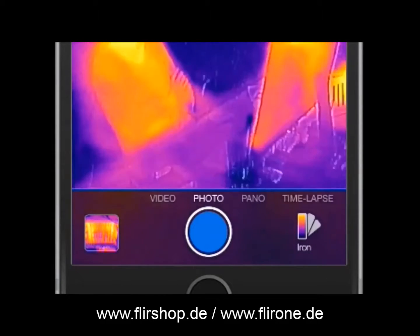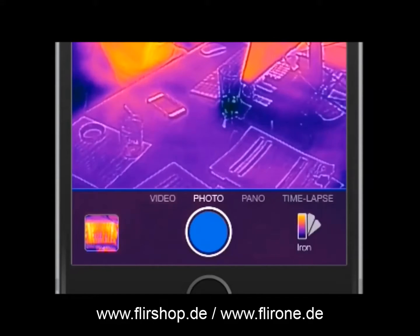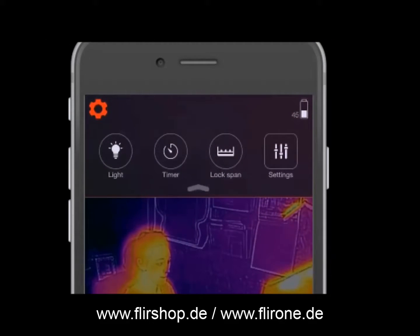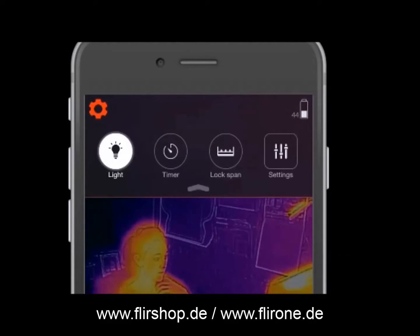At the bottom of the screen, you'll find the ability to snap an image, or if you'd like, slide the switch to the video setting and start capturing video. Tap on the icon in the upper left for further settings and functions, such as turning on your camera's flashlight to increase MSX functionality in low-light situations.